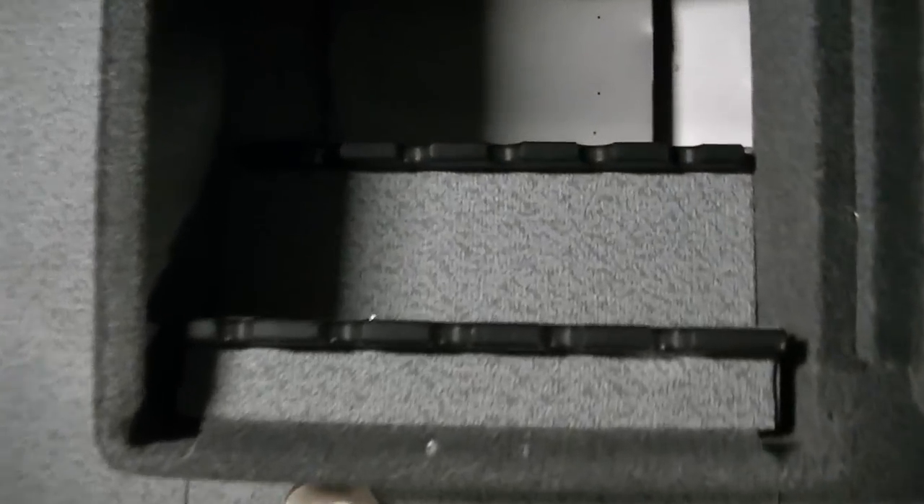We'll start off with the rod locker, which, as you can see, is gigantic. It's got a spot for your onboard charger, and all your batteries go into this battery area. It's just really nice — top-notch, as you'd expect for a Pro-V.